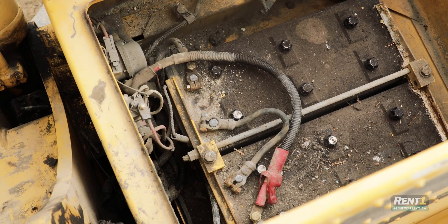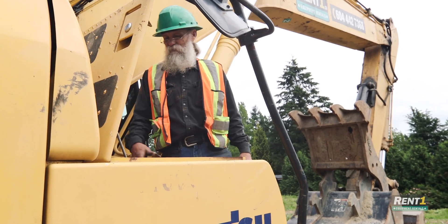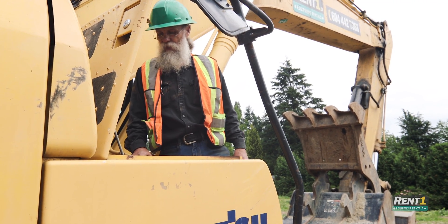We'll pull the cables off, clean them up, take the batteries out, and take them in and charge them. If not, we know that there's a wiring issue down the way.